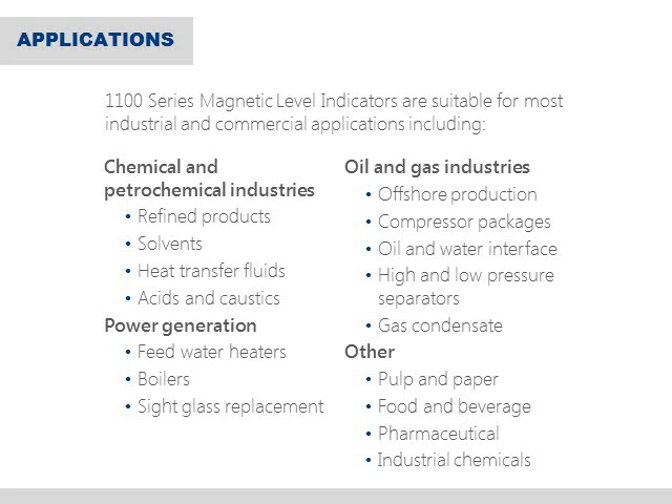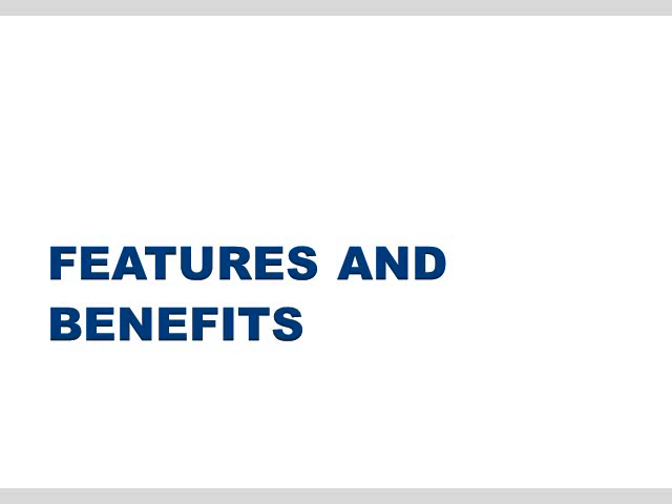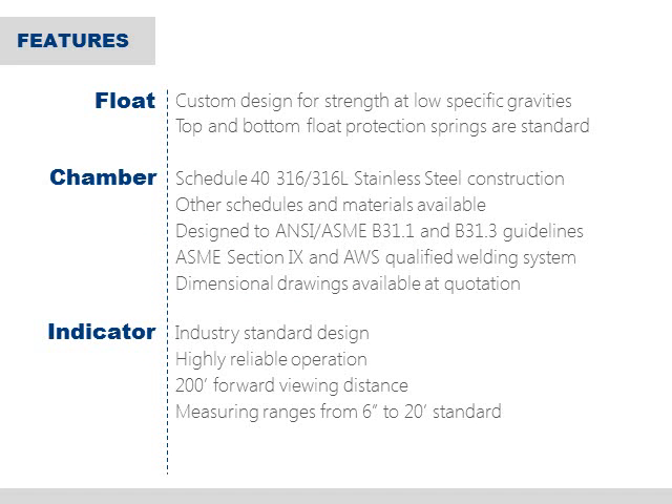Basically, if level measurement is required, it's a good bet that the SOR 1100 series magnetic level indicator will be right at home. Now let's take a minute to talk about a few of the features and benefits you get when ordering an 1100 series indicator from SOR. Like we discussed earlier, the 1100 series indicator is made up of three critical systems: the float, the chamber, and the indicator. Each has their distinct advantages.